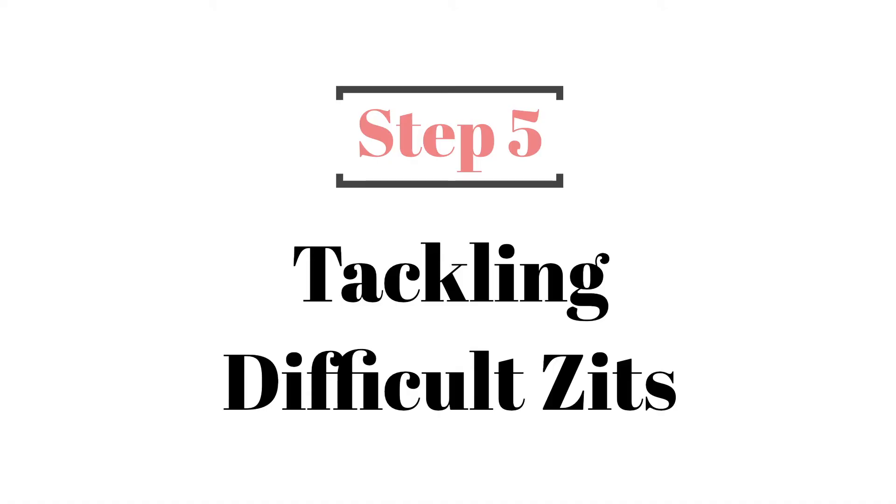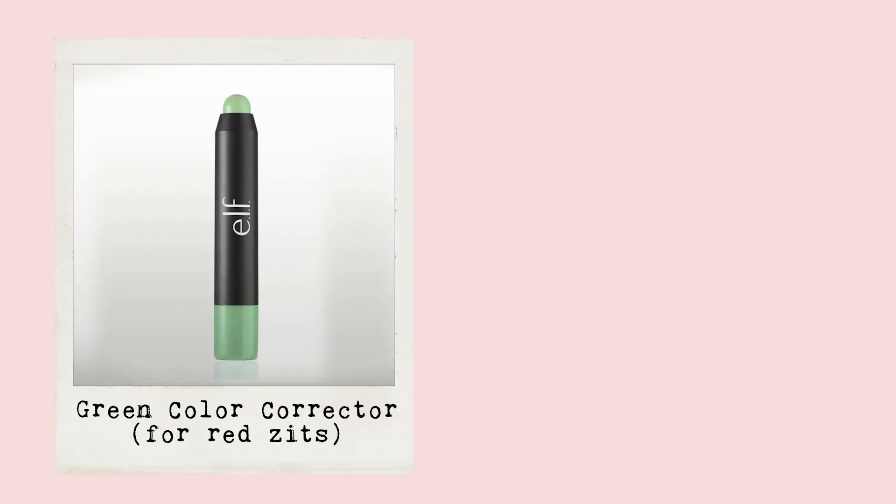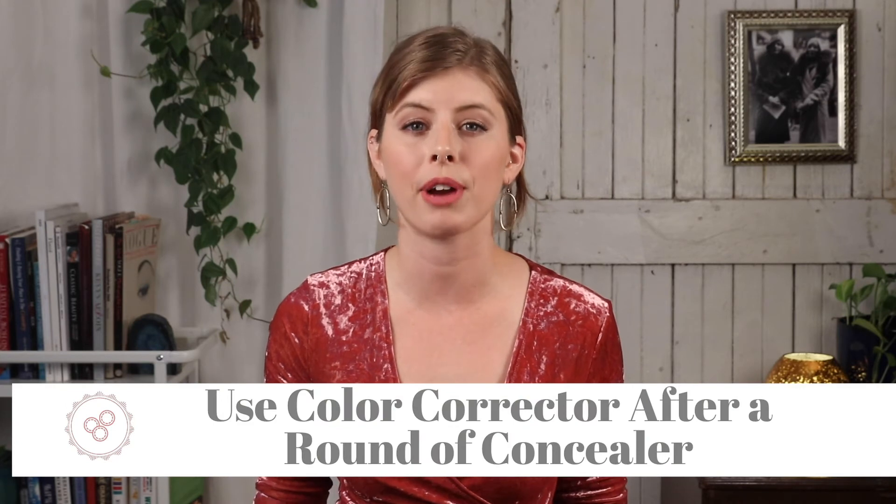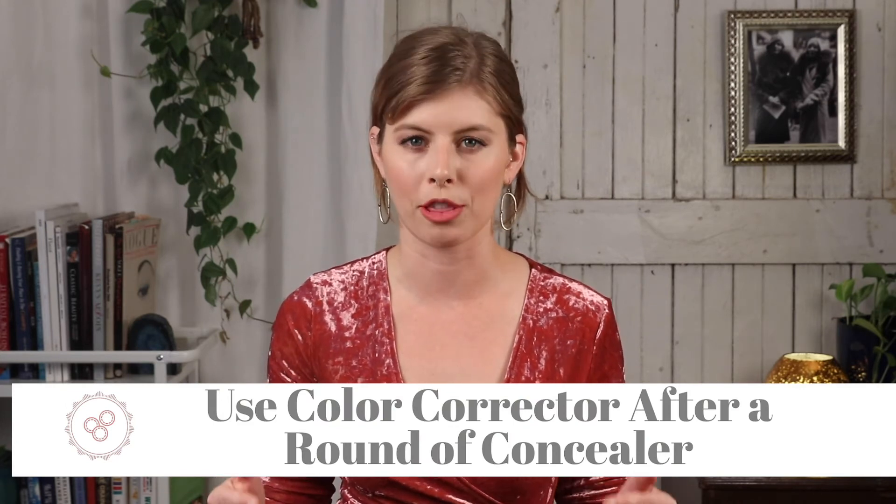Step five: dealing with difficult zits. If you have a zit that is extra red or very dark, it's going to be pretty difficult to cover with just concealer. For red zits, you'll want to grab a green color corrector. And for zits with a scab or that are dark because of your skin tone, you'll want to use an orangey peachy color corrector. We've got product recommendations linked right below the video. To cover a tricky zit, all you need to do is repeat the same process we just went through, using a color corrector after your first round of concealer to neutralize the tones that are still showing through.